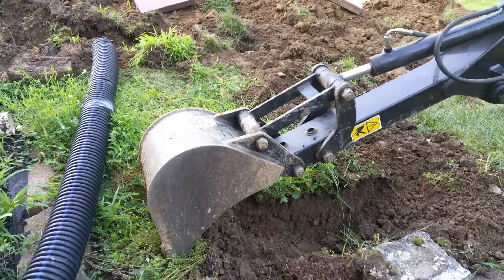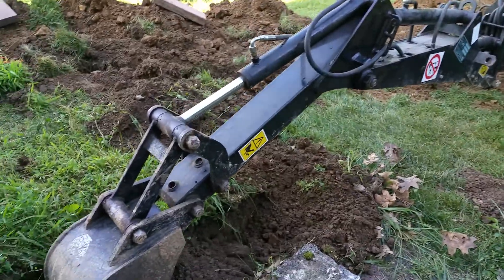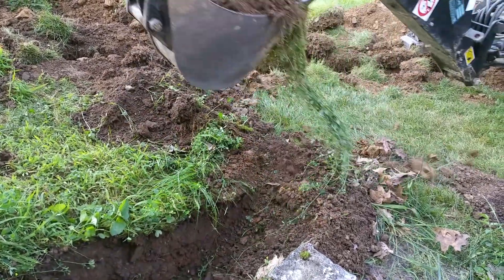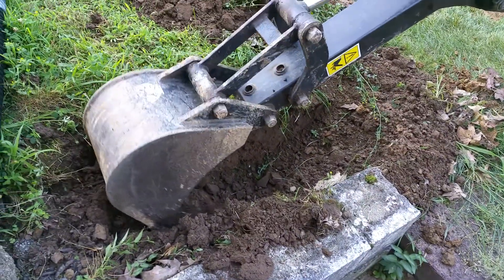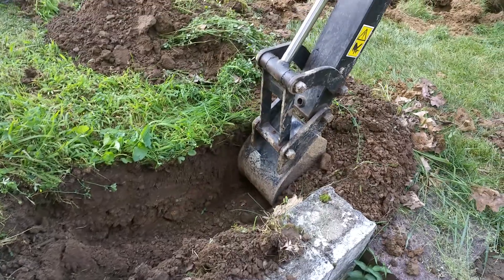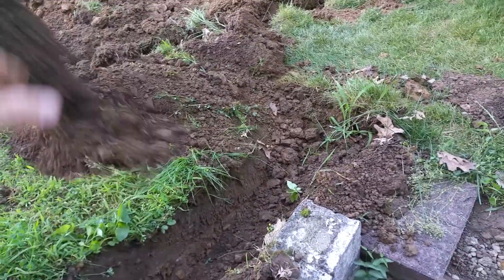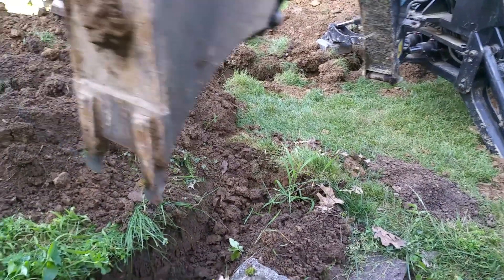We are back — the camera battery went dead, figures. We've got quite a bit of work done here on this retaining wall. Patrick is operating the backhoe; he's 15 going on 35, loves his John Deere tractors — just loves tractors period. Pretty good backhoe operator too for a young fella. Wish I was as good with the videos as he is with the backhoe.